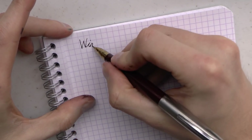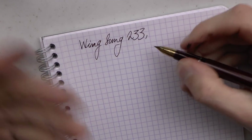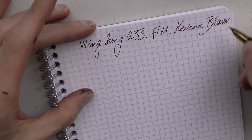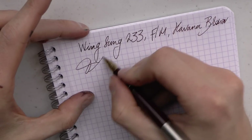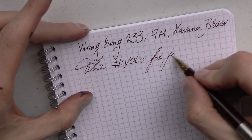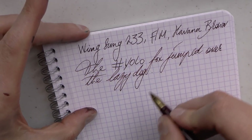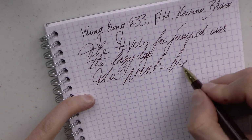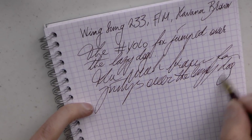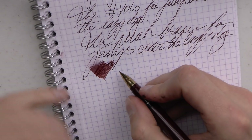The nib is one of those unspecified fine-medium things, and the ink is Waterman Havana Brown — I really don't know why I picked that, because it doesn't match the pen at all, but I just felt that way. I find it writes pretty consistently. I haven't had issues with it running dry, but it's not the smoothest nib in the world, which I think you can hear. A lot of feedback, but in itself kind of nicely tuned.